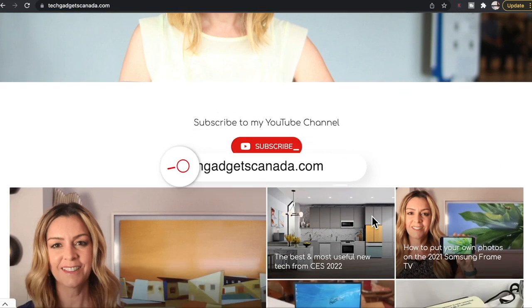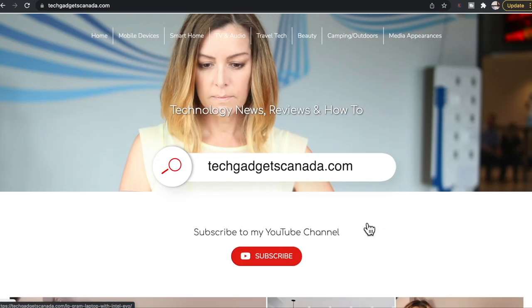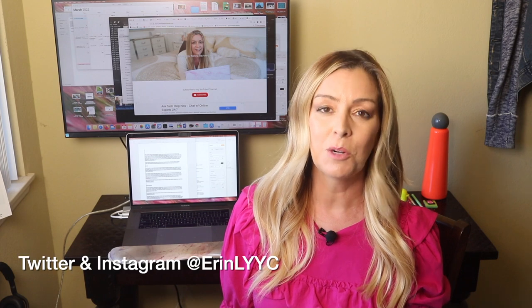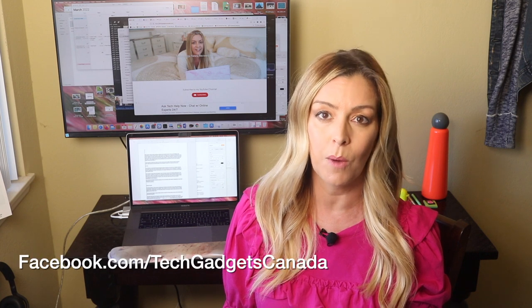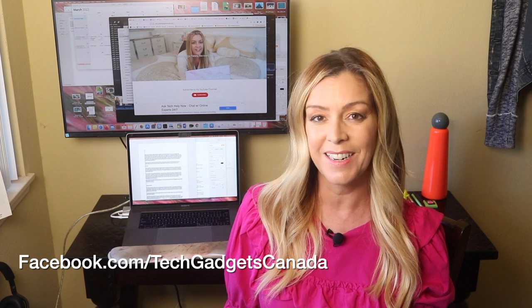If you want to read this review or reference any of what I've talked about, head over to TechGadgetsCanada.com for a full write-up, where you can also ask me any questions you have about this monitor. You can also post questions here in the comments below. Thank you so much for watching — I'm Erin. Until next time, you can find me on Twitter or Instagram at Erin LYYC, or on Facebook at facebook.com/techgadgetscanada.